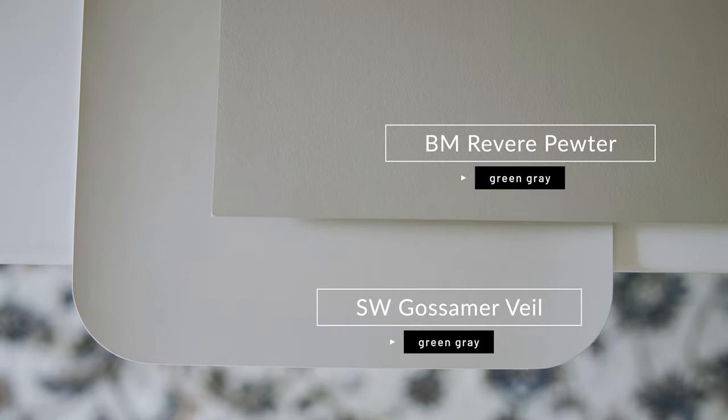When I compare this with Benjamin Moore Revere Pewter, which is considered a warm gray, you're going to notice two things. Number one, Gossamer Veil is lighter than Revere Pewter. Number two, you're going to notice how Revere Pewter has that green-gray undertone — in comparison to Gossamer Veil, that green-gray is a whole lot less pronounced. So that's really important to know: Gossamer Veil is not going to pull those strong green-gray undertones like a lot of warm grays do.